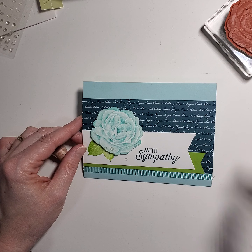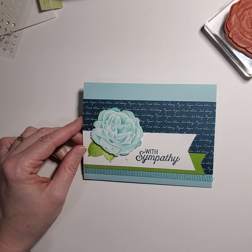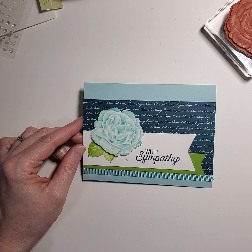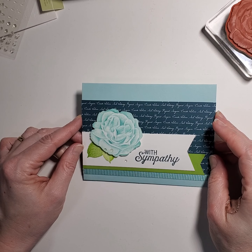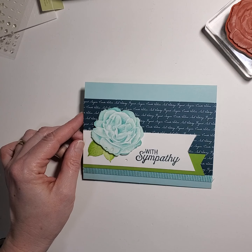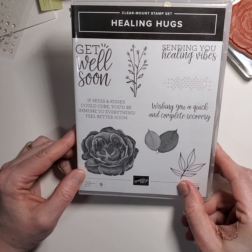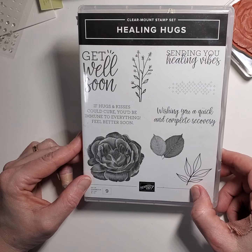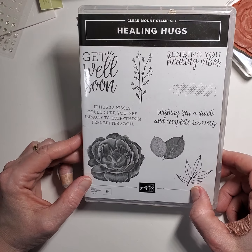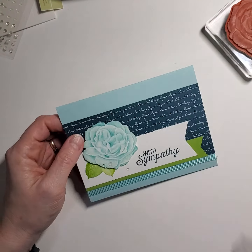I wanted to do a couple things. She always liked the word 'pool party' — that color. I think her favorite color was green. I think she liked this granny apple green. So between all that, let's do it. This one also uses the set called Healing Hugs, and I actually bought it with her in mind. She's passed on May 15th. She'll always be in my heart. But at least I can make this card.